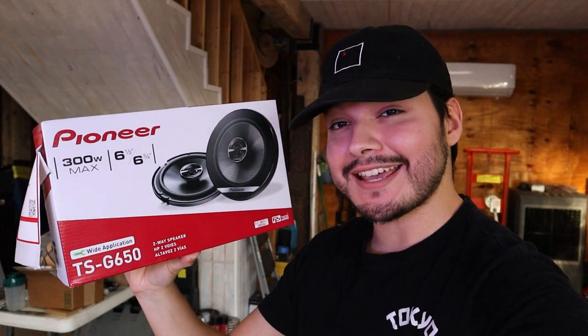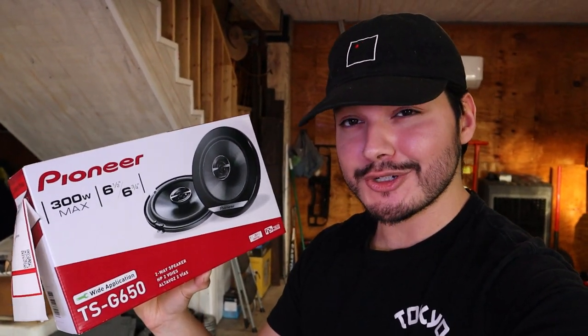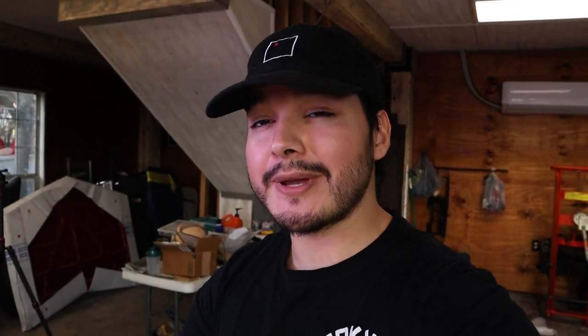So I picked up two sets of these Pioneer TS G650s from Best Buy — I did curbside pickup, so it was pretty easy. This set cost about $50, so getting two of them was just about $100, and this is for all four door panels. Now if you're unsure what speakers will actually fit your vehicle, I'll link a website in the description box. You just put the specs of your vehicle and it'll give you a wide array of speakers for whatever application, including different areas of your vehicle.